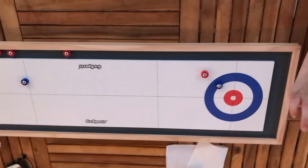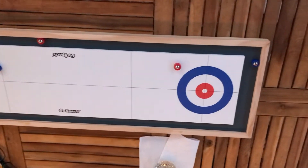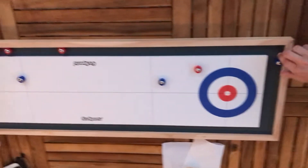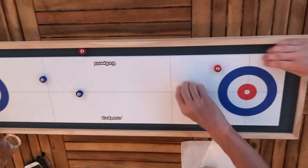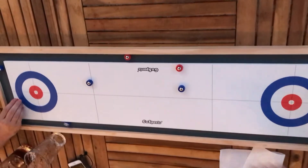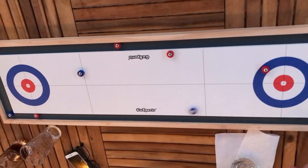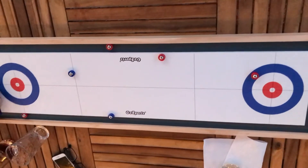Get into it. What do they call this thing? Curling — tabletop curling. What is it? Tabletop curling. Sold at a store near you. What store did you buy this at? I got it on Amazon. He got it on Amazon. Where else can drunks have so much fun but on the top of their table on the porch? Man, living the dream.